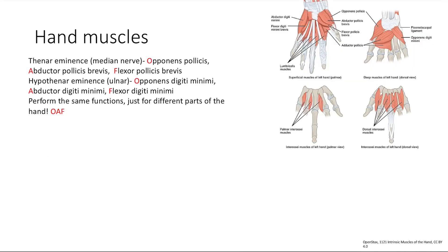Now let's look at the hand muscles. First, the thenar eminence is by the thumb, and the hypothenar eminence is on the opposite side. The muscles in both are remembered with the mnemonic OAF: Opponens pollicis for finger opposition, Abductor pollicis brevis for thumb abduction, and Flexor pollicis brevis for thumb flexion. The hypothenar eminence has essentially the same muscles with slightly different names.